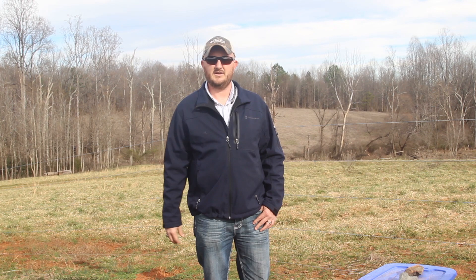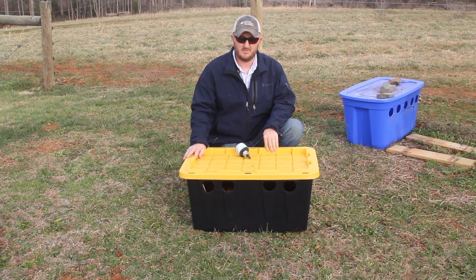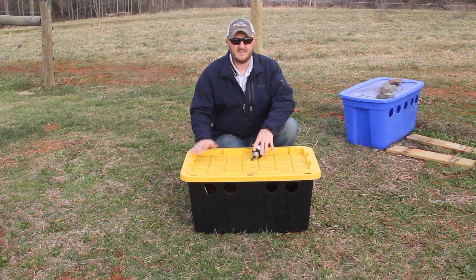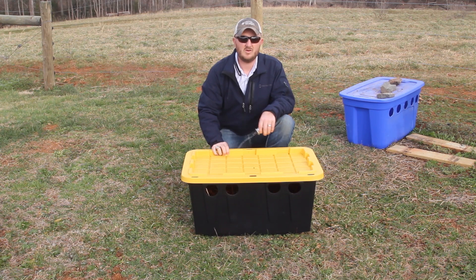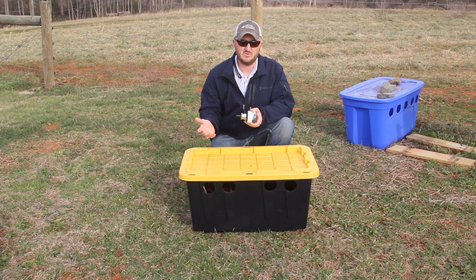Here is the feeder that I actually built and modeled off of Ian's feeder. Ian says that in Canada he likes to use a 90-liter tote — 90 liters is roughly 23 gallons. I found this tote at Lowe's Hardware; it's actually a 27-gallon tote and it was $11.98 at my local Lowe's. I put four holes on the side just like his, and those holes measure two and three-quarter inches. I had a hole saw for my cordless drill that was already two and three-quarter inches, so that's what I used.